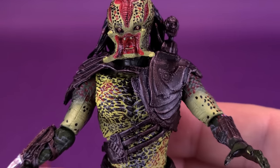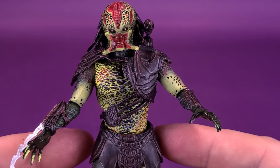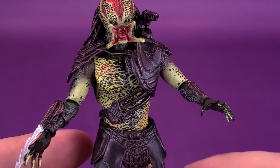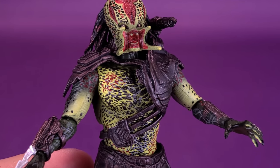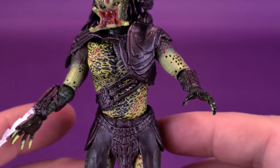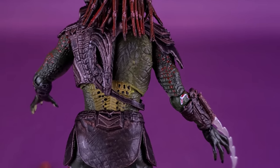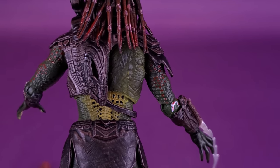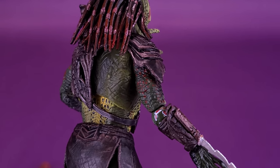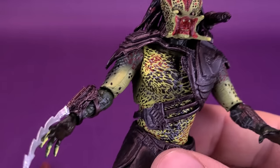Being that this is the Predators with an S, you're getting that bigger, bulkier body with a much broader-looking torso, which works quite well for these particular characters. Spinning it around to see it from the back, I love the coloring they went with for the armor — it's not quite brown, not quite copper, sort of something in between. Nice coloring on the shoulder area as well.